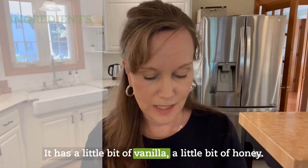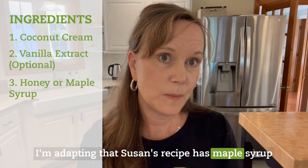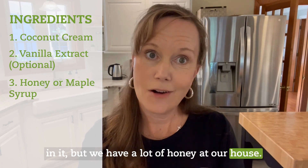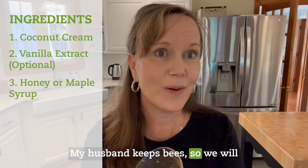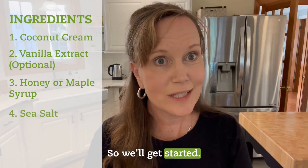The recipe has a little bit of vanilla, a little bit of honey. I'm adapting Susan's recipe which has maple syrup, but we have a lot of honey at our house — my husband keeps bees — so we'll be using honey and some sea salt. So let's get started.